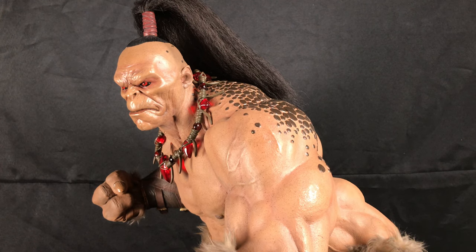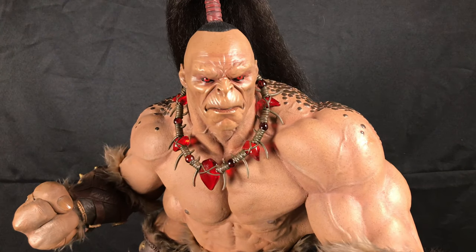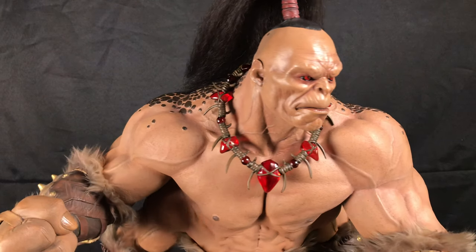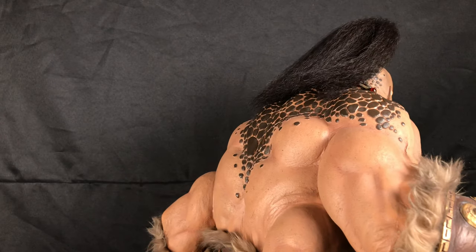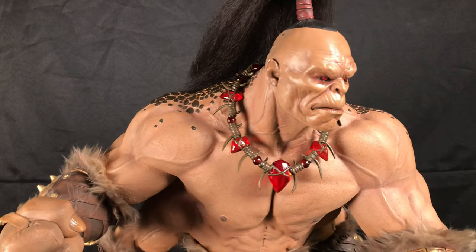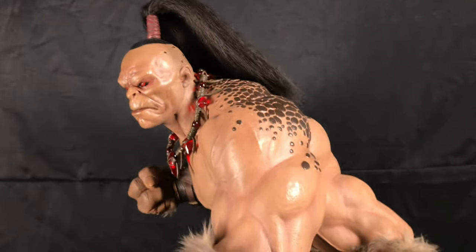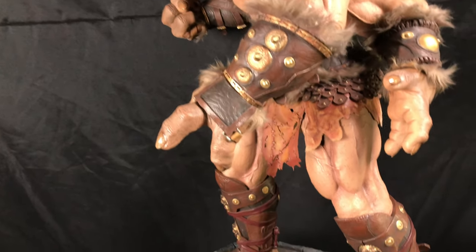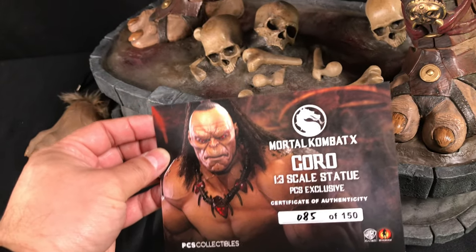This is a huge piece, so it's very hard to film something like this. That's why, in addition to it being a really nice piece, I wanted to do an outside video — outside gives me better space for filming. So I'm going to take my camera off the tripod and we'll get into it. By the way, this is the certificate — mine is number 85 out of 150. We're going to go ahead and start with the base.